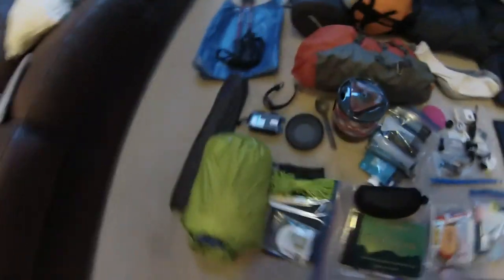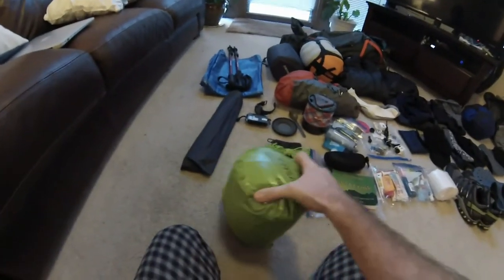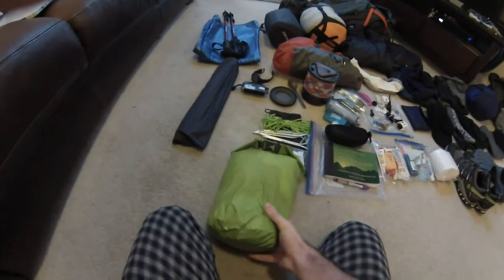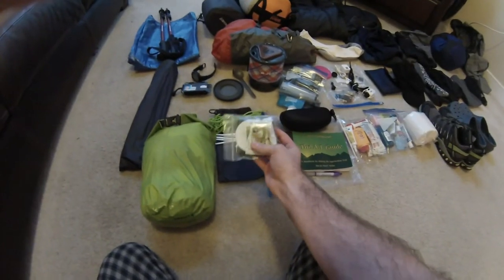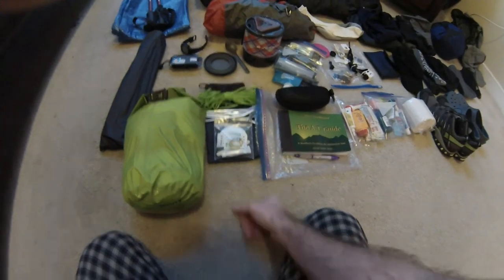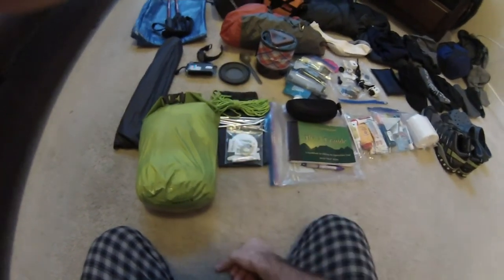Let's move over to my tent system. I got a two-person tent — it's a Force-Two tent. I got to push it down into this dry sack so it's pretty compactable. Spikes included. I also have a patch kit for my sleeping pad as well as the tent. And here's extra rope that I need for my bear bag system.